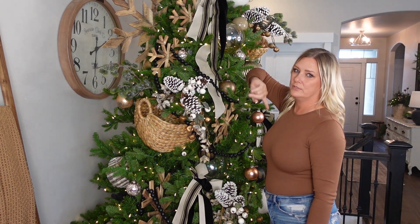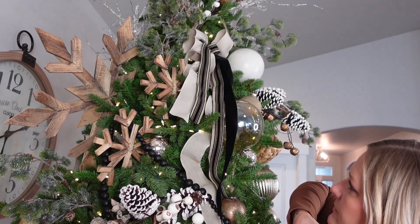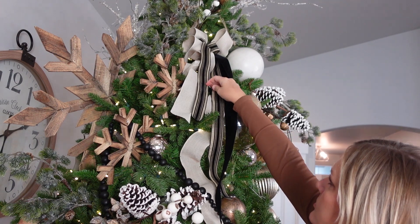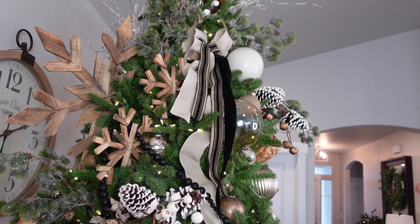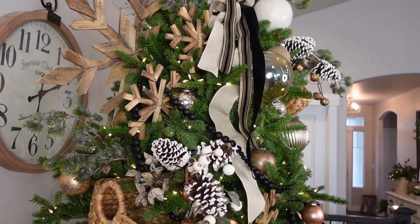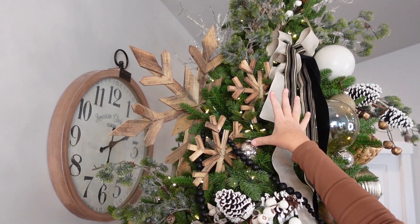I added these little bows here. I did a tutorial video on how to make these, in case you want to know. I used three different types of ribbon — this cream color, the striped, and then the black velvet. I just let them droop through here. I did them a little bit different than I usually do on my other trees, but I thought it was super fun.